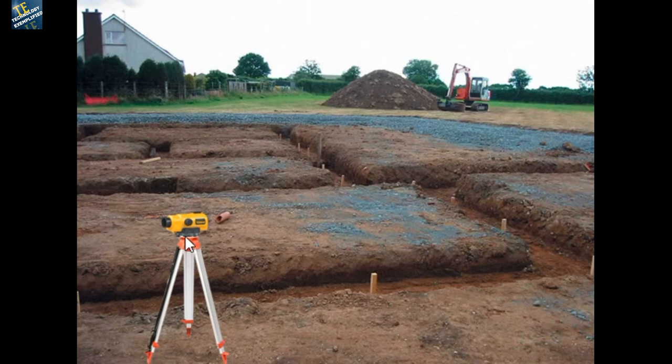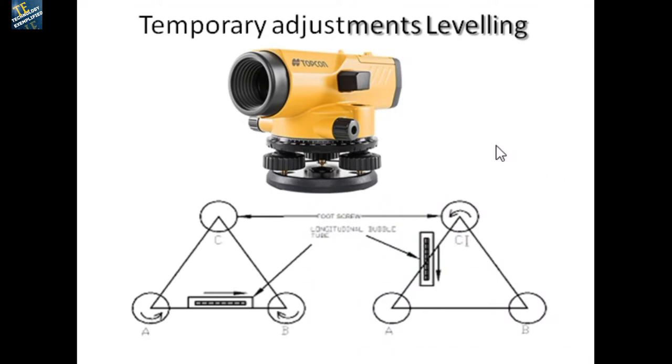One important thing is to ensure the tripod top is as horizontal as possible by adjusting the legs, so that further leveling work is reduced considerably. Looking at the figure, the three foot screws are numbered one, two, and three. We choose any two foot screws together and one foot screw separately for the leveling procedure.